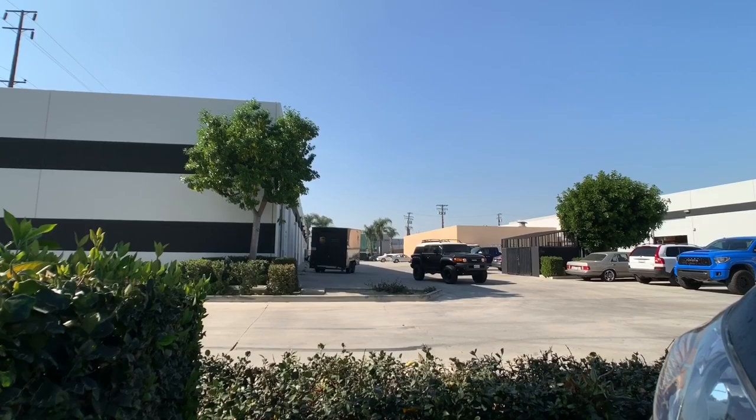The FJ is complete, so next up we have this GX 470 that we're going to be bringing in.